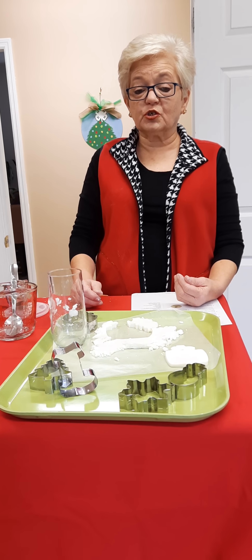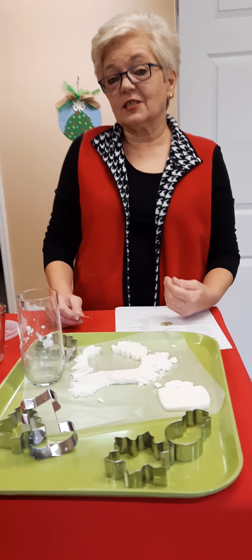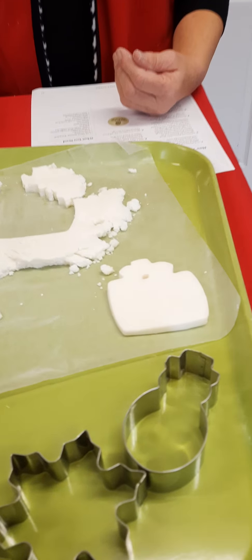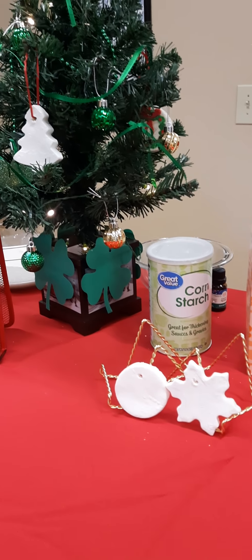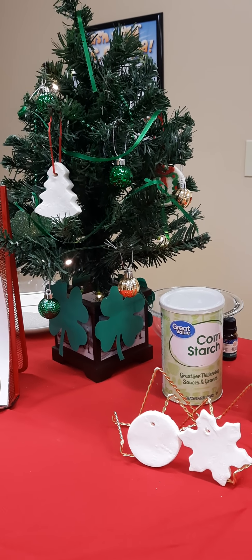I hope you've enjoyed today's creation for the holidays. Come back and see us next week where we will do another one. I am Deborah Cox with Sweet Science Wednesday. Have a good one, bye bye!